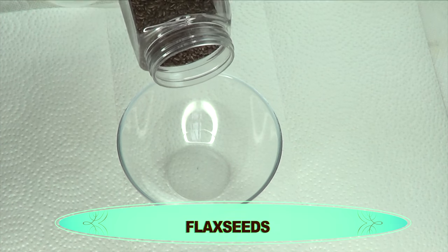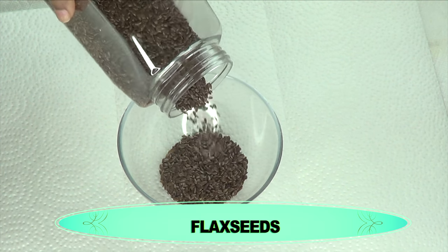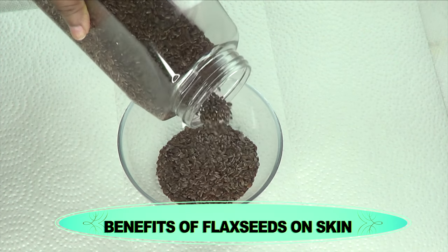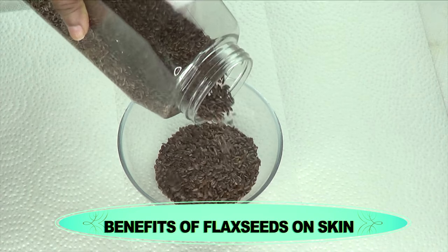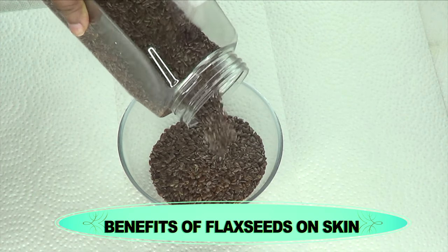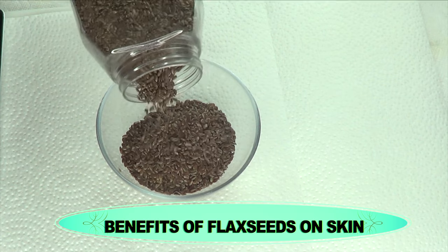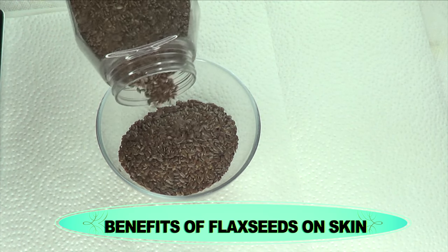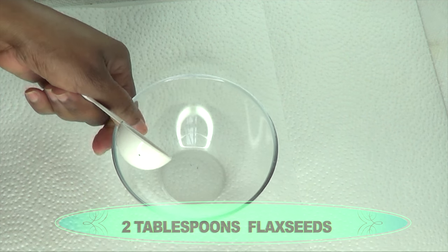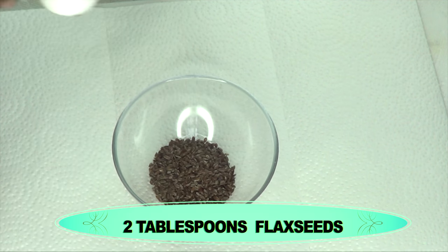Our next ingredient is flax seeds. Flaxseed is amazing for the skin — it's a good source of several vitamins and minerals that will help to boost collagen production, lift, tighten, and clear the skin from hyperpigmentation. Flaxseed contains the electrolytes magnesium, phosphorus, and potassium, and also vitamin B1 — amazing ingredients for aging skin. If you're looking to soften, brighten, and get a natural glow, this combination of ingredients is going to do wonders for your skin. I'm going to take two tablespoons of the flax seeds.